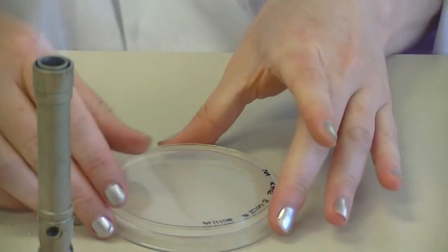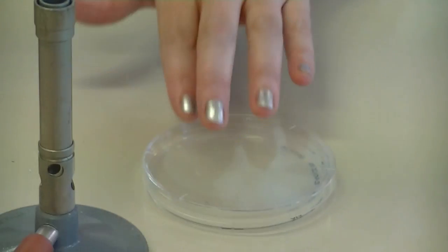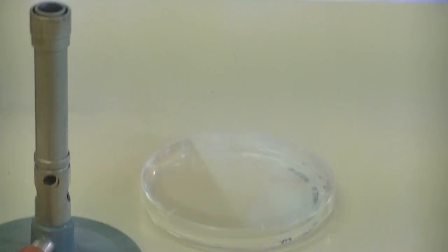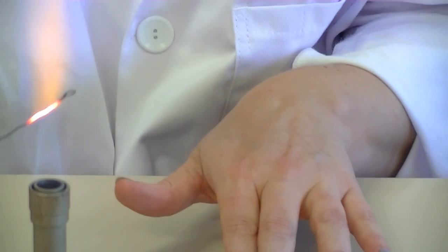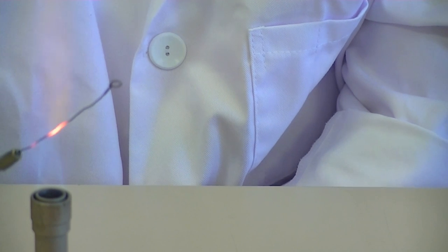Once again, flip your plate up the correct way — this is your starting point. You need to re-sterilise your loop to make sure it's ready to collect some of the broth culture.